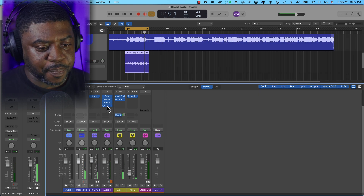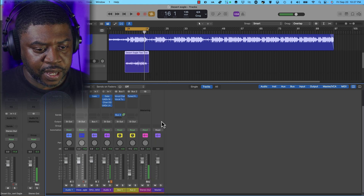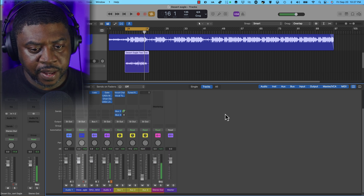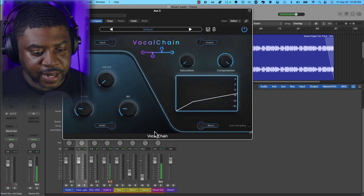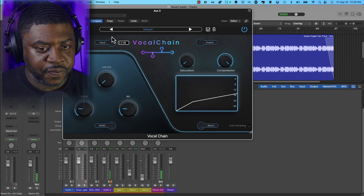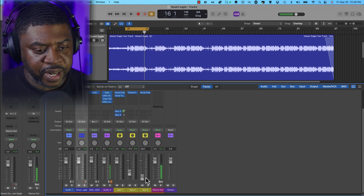Let me set up another channel for parallel compression. I'll create Bus 3, bring the fader down, and add the Vocal Chain again. I'm going to squash the compressor hard, then blend it in to our liking. I'll turn the input up to about 4, add a little bit of saturation — not too much — and then start blending it in.